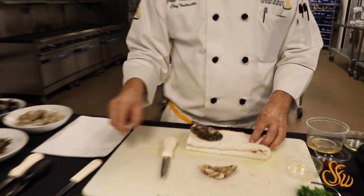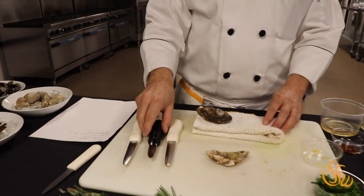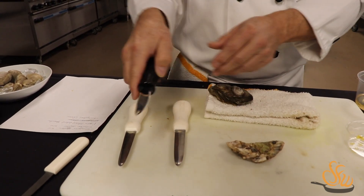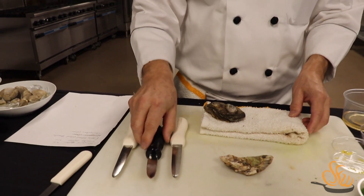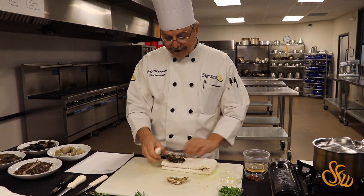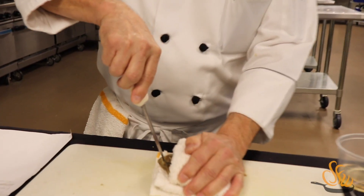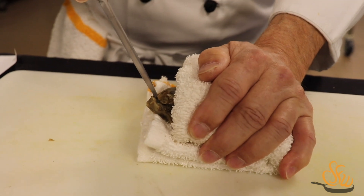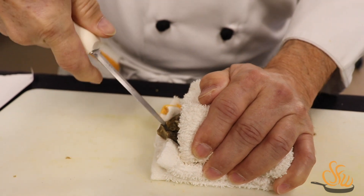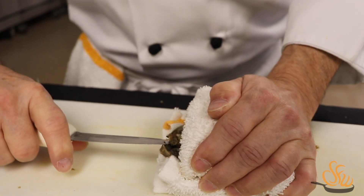I have a couple of different kinds of oyster knives here — a thinner blade and a thicker blade — but they're all pretty much the same: a very stiff, hard blade. This one has a little bend to it so you get more prying action. We're going to get our shucking knife in that little hinge area and work it down in there until it feels nice and stable. Then we're going to give it a twist, a little pry, and the oyster is now open.